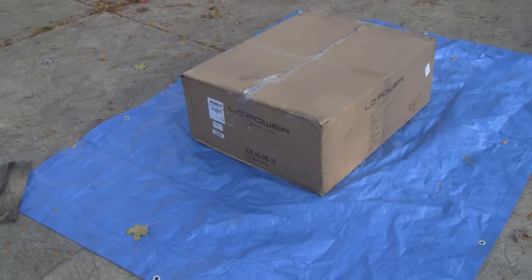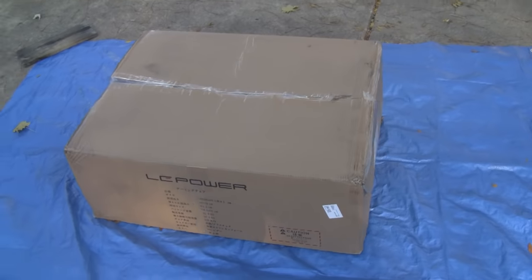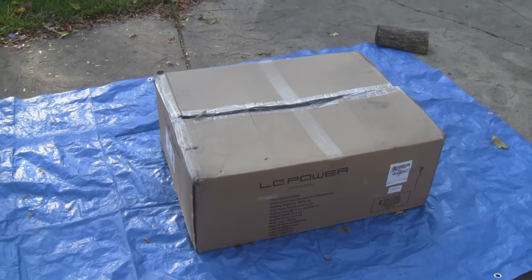Hey everybody, today we're testing out the LC Power gaming chair. This was sent to us to test out, and my son and I are going to put it together. This is the box it comes in.